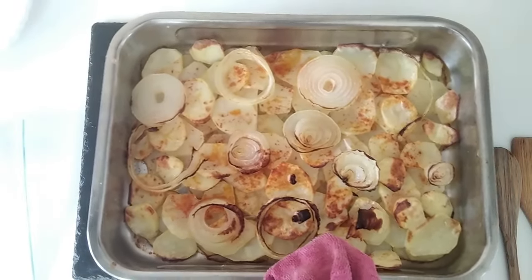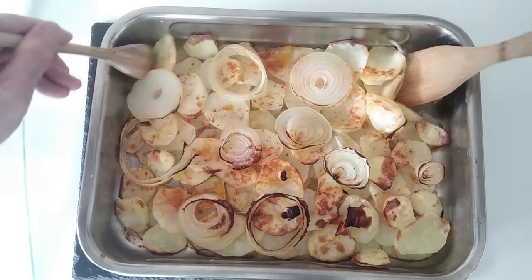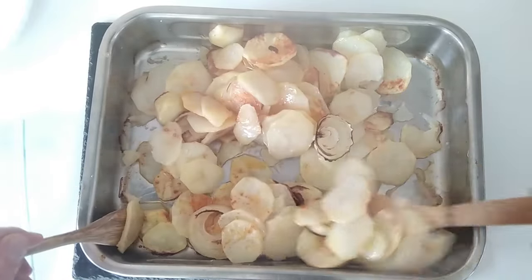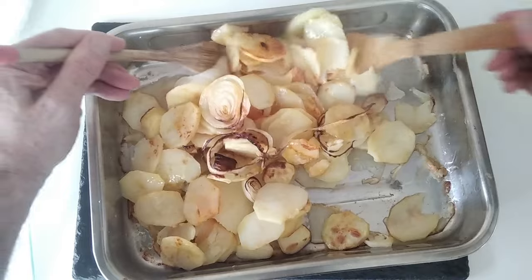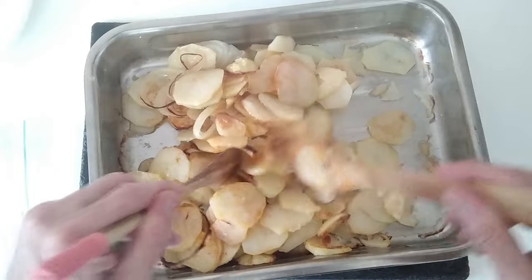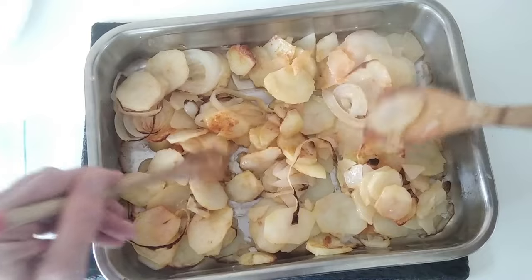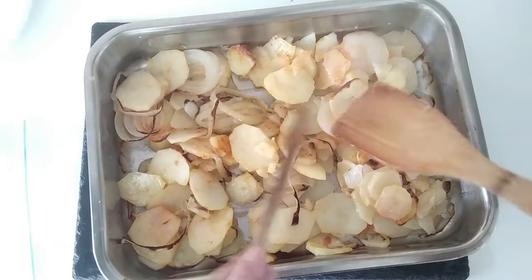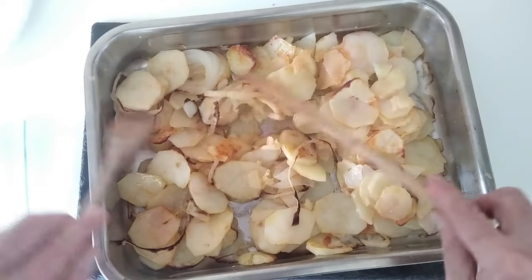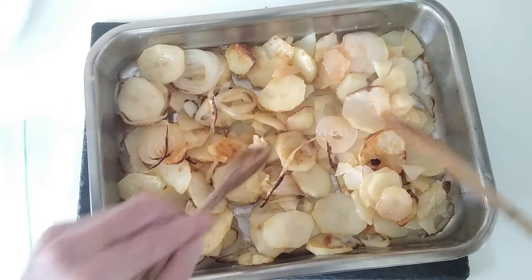So half an hour's up. I'm going to give these a move about. Lovely jubbly — they're already nice and soft to eat. So I've moved them about and I'm just going to spread them a bit so you don't see the bottom of the tray.